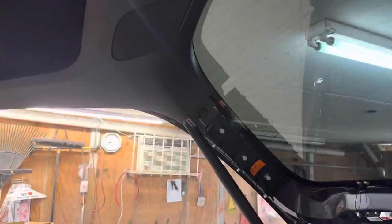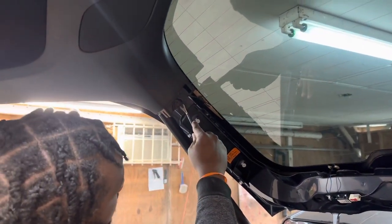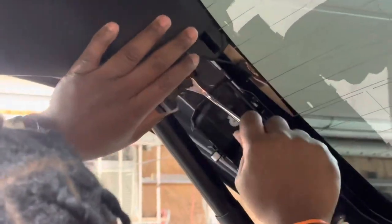After taking off the back panel, the next step is to take off the clips. There are two clips on the side here — two on the right and one on the left side in the trunk.